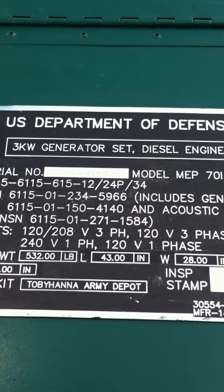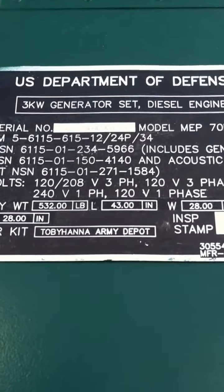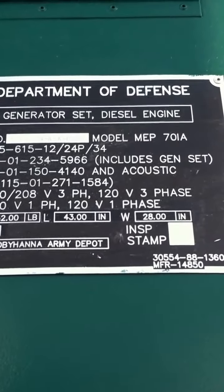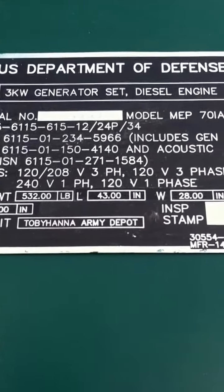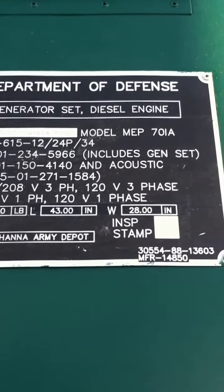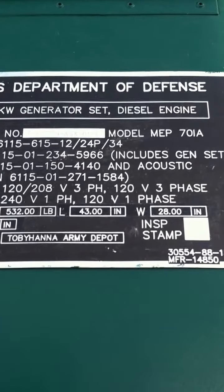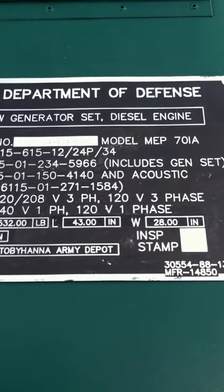There's the United States military data plate on this unit. It goes through the interior engineering documentation for the 701A. This is the indicator that had a required modification — it's flagged on the front corner. This is a very solid piece of equipment.